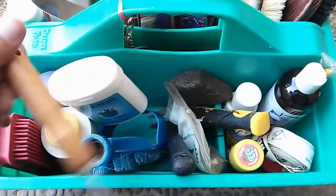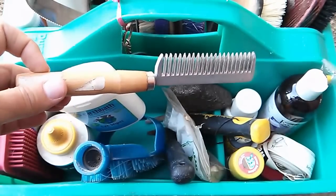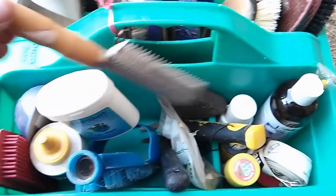This is my pulling comb. I like the one with the wooden handle much better than the one without — it causes my fingers to cramp less if I'm pulling a long mane.